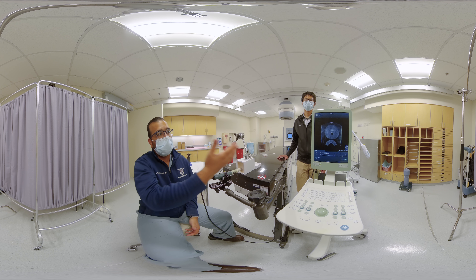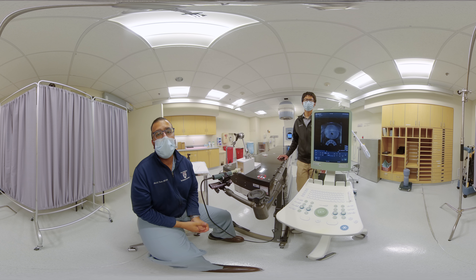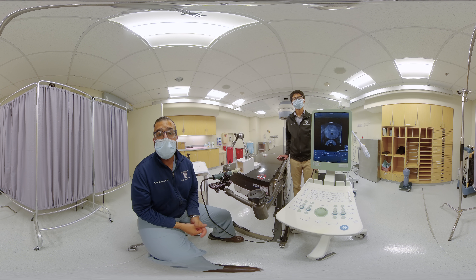Hello, everyone. My name is Dr. Neil Tonk, and this is my partner, Dr. Tyron Lee. We are assistant professors of radiation oncology at the University of Pennsylvania.